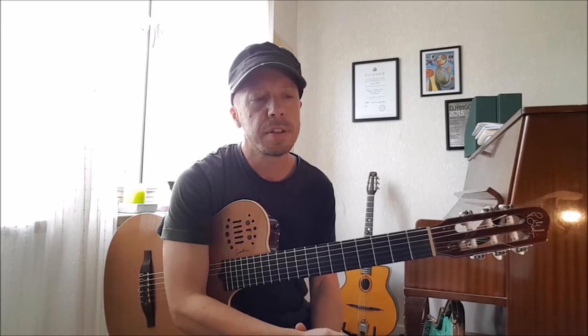Today I want to share something a little bit different. This is a way of practicing that Scott Henderson showed me — I've never seen it in any book or video — but it's a great way to learn how to improve your playing over changes.